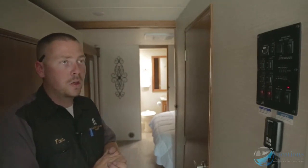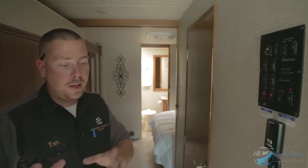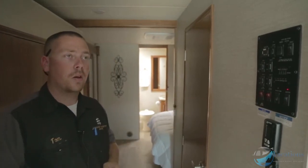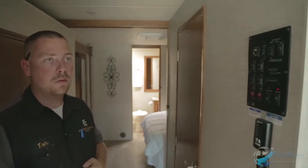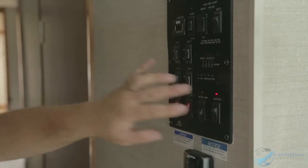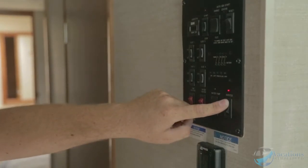When dry camping in a national park with quiet hours after 10 o'clock where generators can't run, people run their generator until quiet hours, then come in and turn the inverter on. That way they can kick back, watch a movie or TV, and even microwave popcorn. In the morning they turn on the generator to recharge the batteries from what they used during the night. To shut the inverter off, push the button, hold it, and let go.